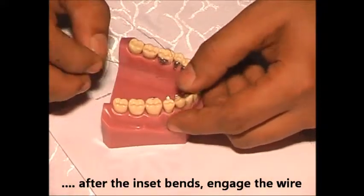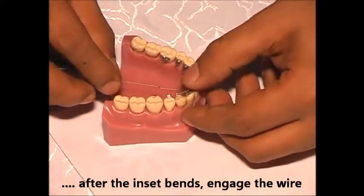Once you have made this wire, the angle is not to engage the wire into the typhoon bracket, whether using upper, lower, or whatever.